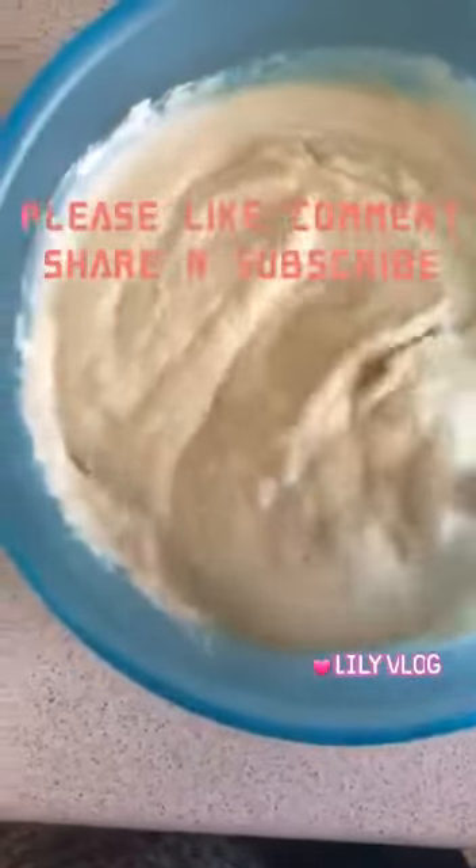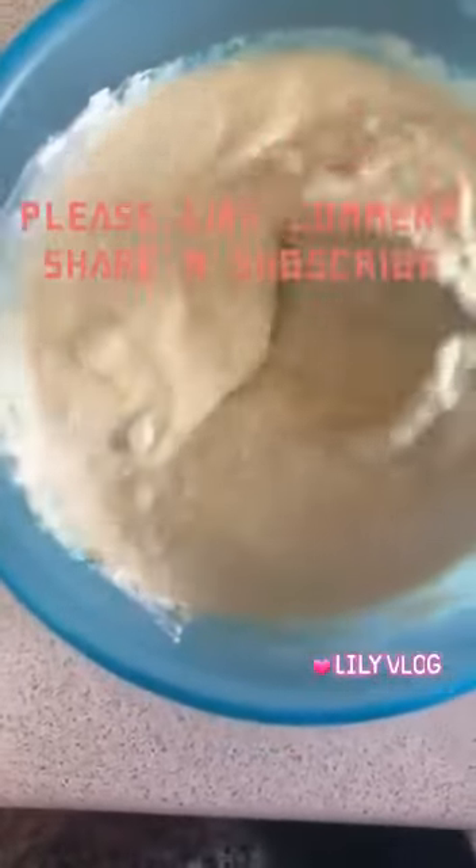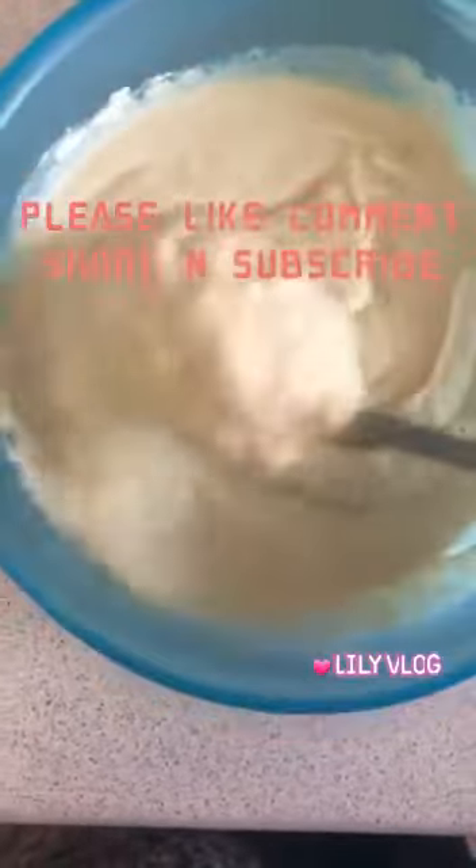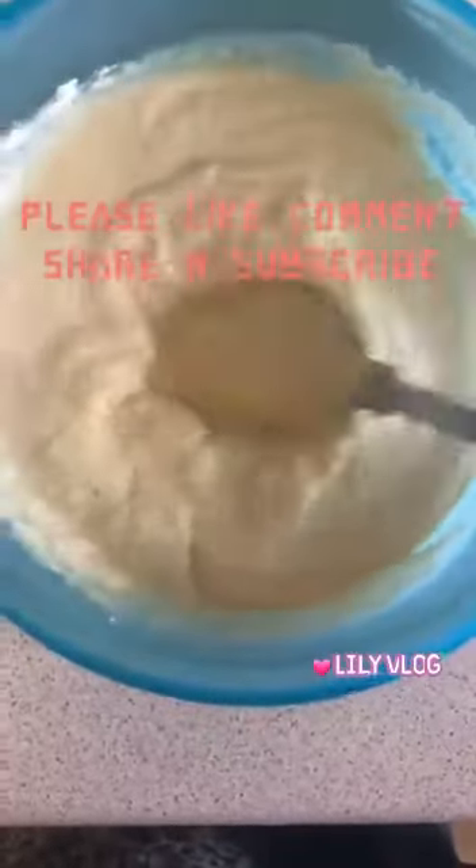It's a powder — rice flour, plain flour. It's dry. When you do the pan, you can see a little bit of dry.